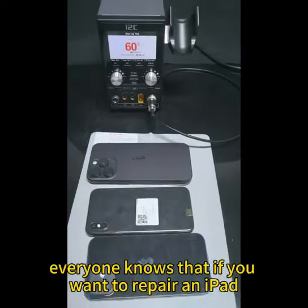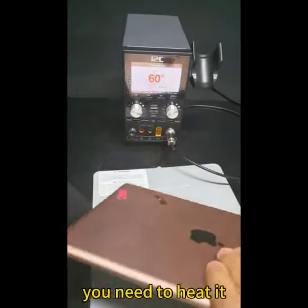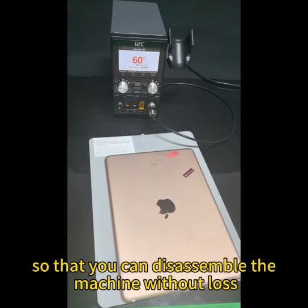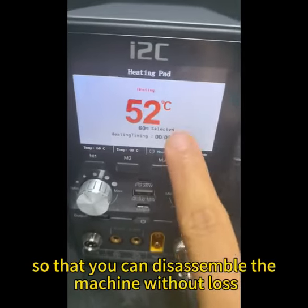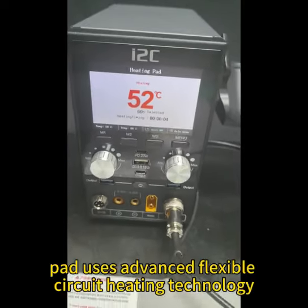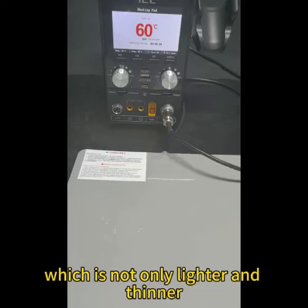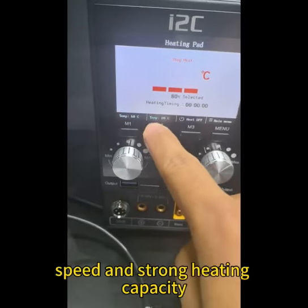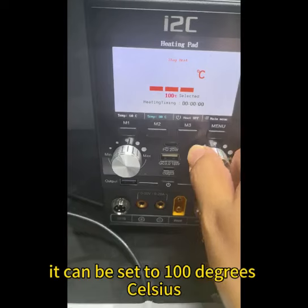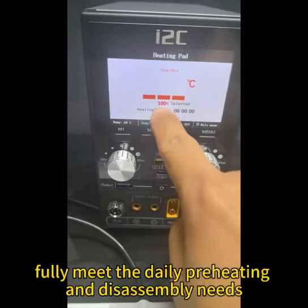Everyone knows that if you want to repair an iPad, computer, or mobile phone, you need to heat it to soften the double-sided adhesive inside so that you can disassemble the machine without loss. The P30 pre-heating pad uses advanced flexible circuit heating technology, which is not only lighter and thinner, but also has a fast heating speed and strong heating capacity. It can be set to 100 degrees Celsius, which can fully meet daily pre-heating and disassembly needs.